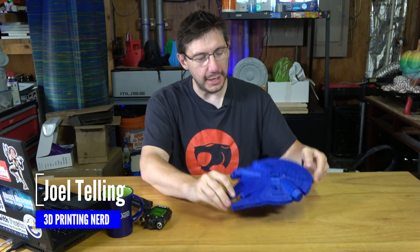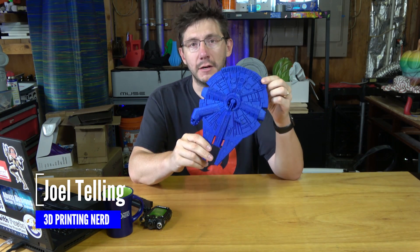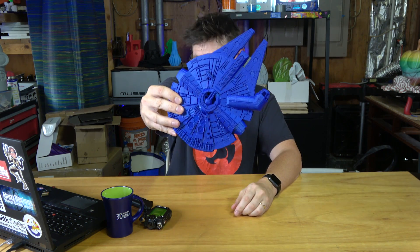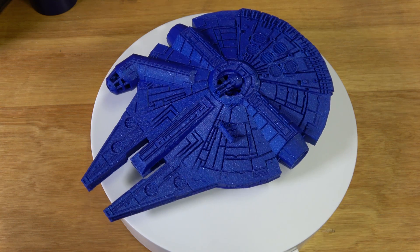Hey, it's Joel, 3D printing nerd. Last time you saw me, I printed the Millennium Falcon on the TiVo Little Monster, and it printed like this. It did a great job and the Millennium Falcon looks awesome, but there are more Star Wars things to print.